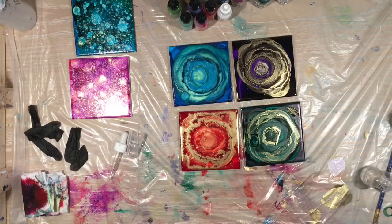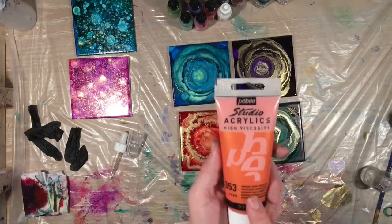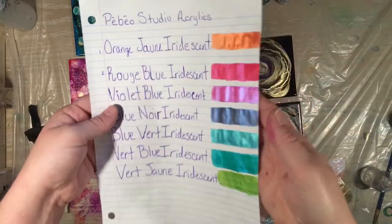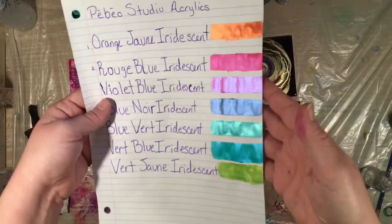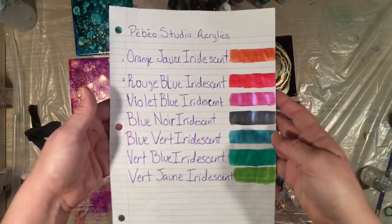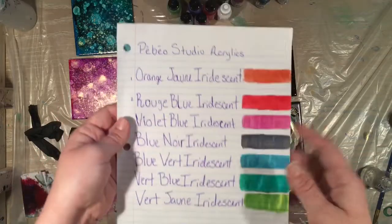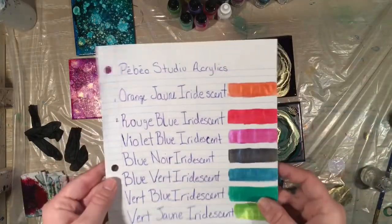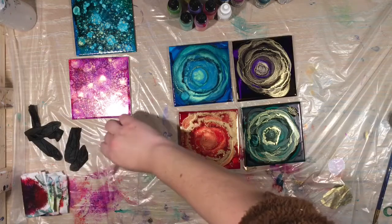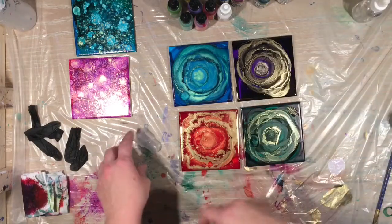So I've been having a lot of fun with my alcohol inks. What I wanted to tell you guys was I actually went out and bought some PBO Studio acrylic high viscosity paints. I did a swatch here — see the iridescence of them? I'm really excited to play around with them. I have them all swatched and written down here so you guys could see the colors. I'm excited to do a pour with these and learn some different techniques.